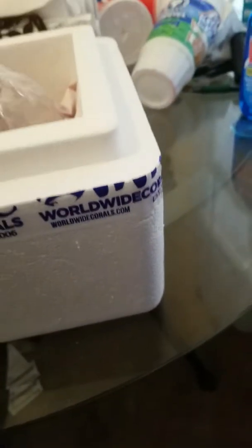What I purchased were these two lovely pieces: a Jason Fox Jack-o'-Lantern and a Worldwide Coral Blow Pop. This is my first time getting these items and I hope everything goes well. Let's see them here.